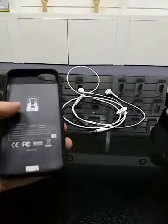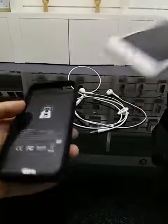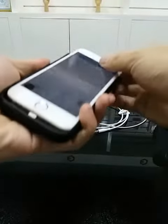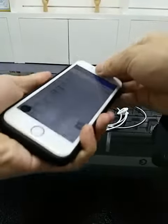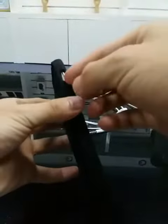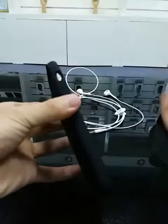Now at present I have no iPhone 7, so I use the iPhone 6s to show you. Play it together. This also touches very flexible.